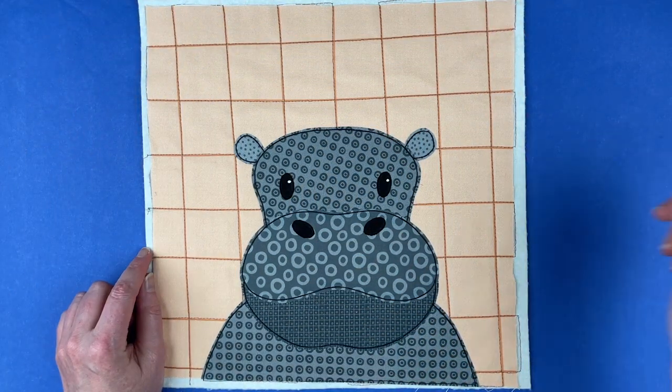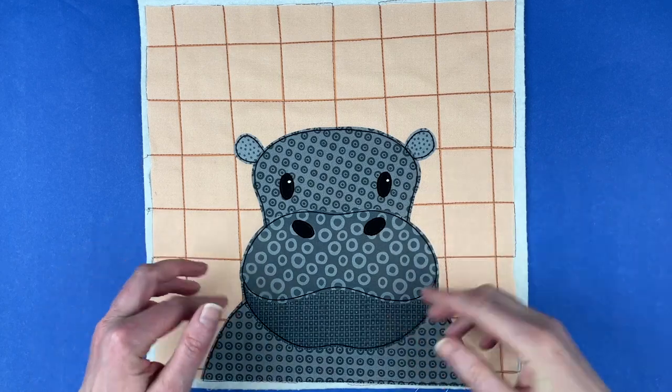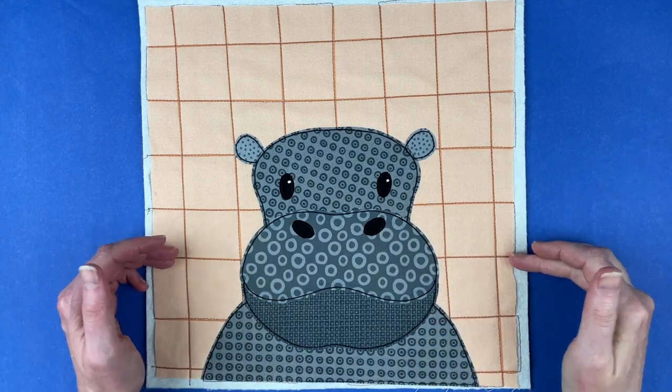Hi, I'm Wendy from Shiny Happy World, and this cute hippo is the newest pattern in the Funny Faces Quilt Block of the Month Club.